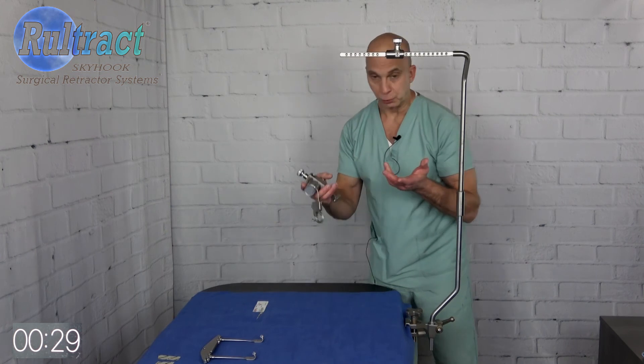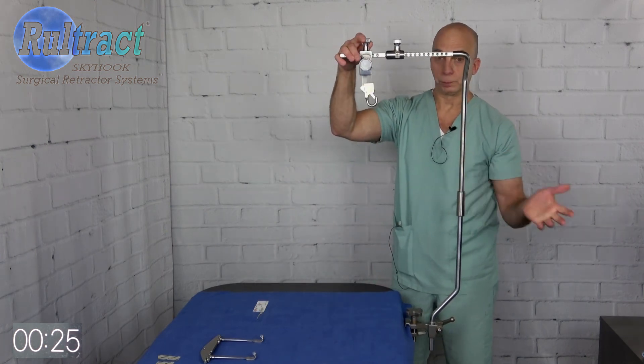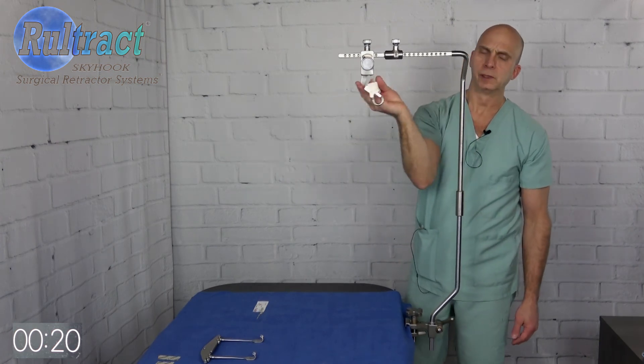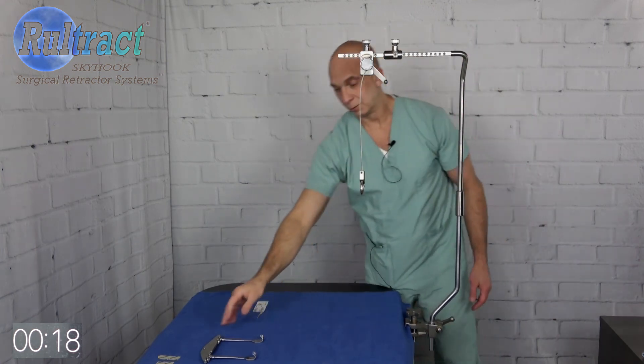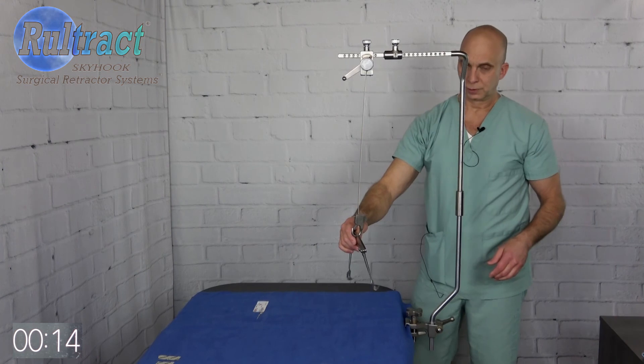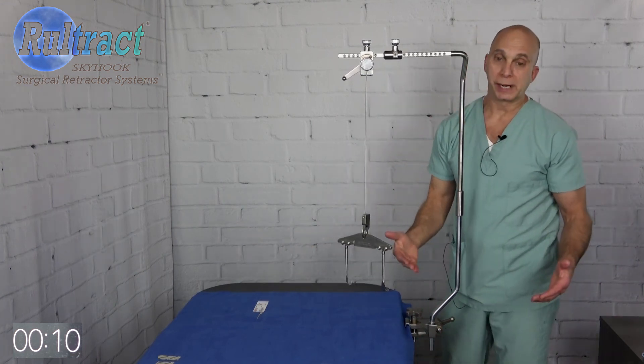Then of course you put your ratchet assembly on — the surgeon is going to place it wherever they think it needs to be. And then your rake plate, which is obvious. So that's the setup of the new Ruraltract obese patient retractor.